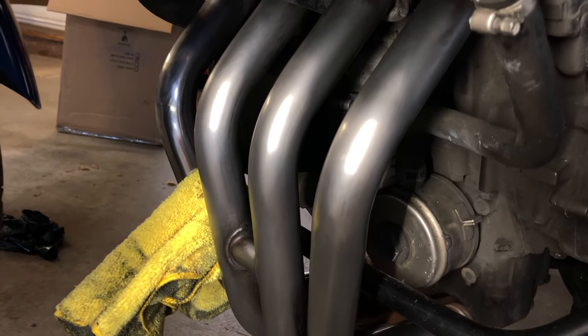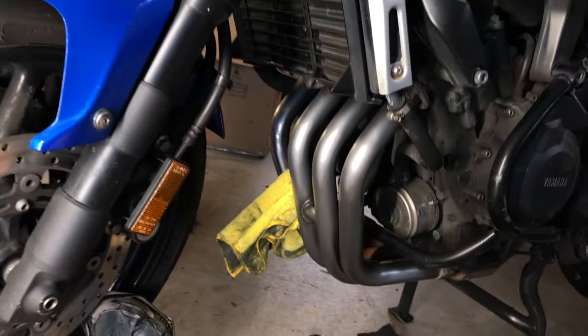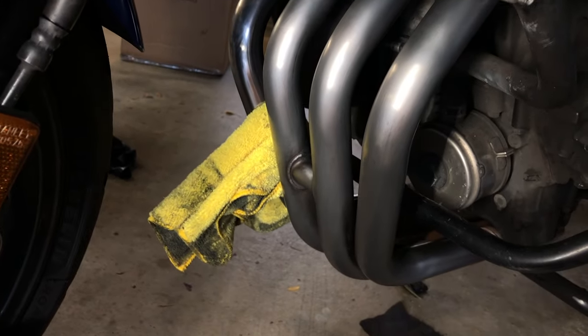So we've gotten pretty far. This is with Scotch-Brite and the Autosol — tough work, a lot of work on the hands and fingers, but it looks pretty great now. I'm going to try and polish it with the microfiber to make it look a little more like that shiny one over there and see what we can get.